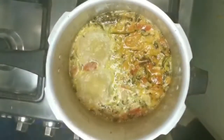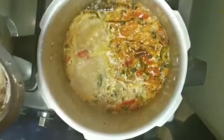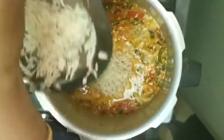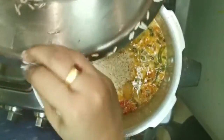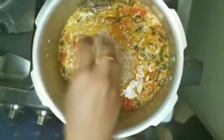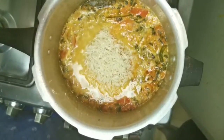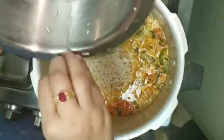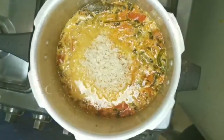The color is also a bit. Do you like this color? It is a little color. Then add 2 whistles. You can add a little bit of the whistles.